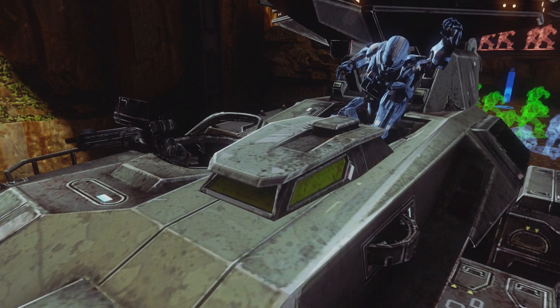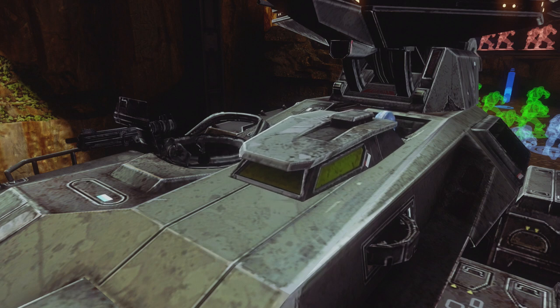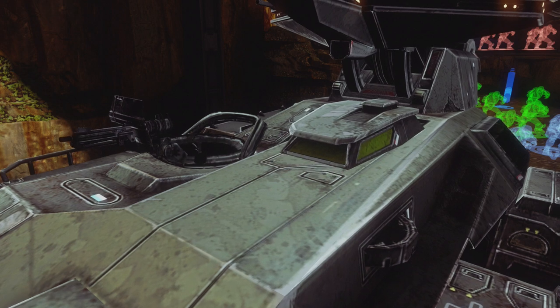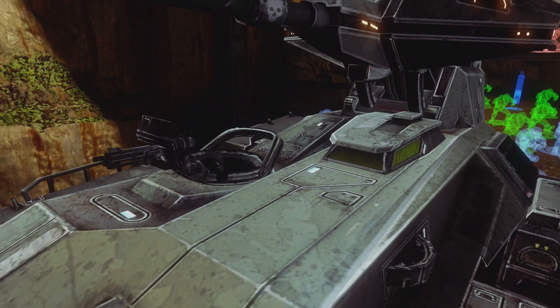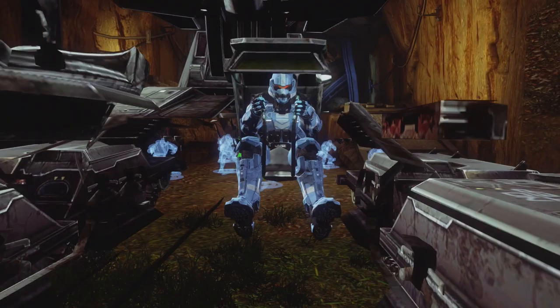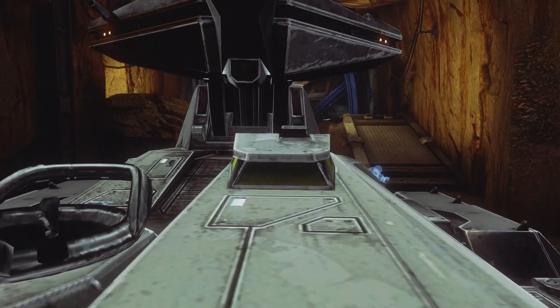Halo 4 seems to be one of those games that caters more towards the general first-person shooter population. Weapons such as the sniper rifle are very easy to use in Halo 4, so if they had the scorpion tank canopy transparent, it may have just made it too easy to snipe the scorpion tank driver. Therefore, they made the windows non-transparent and harder to shoot the driver out.